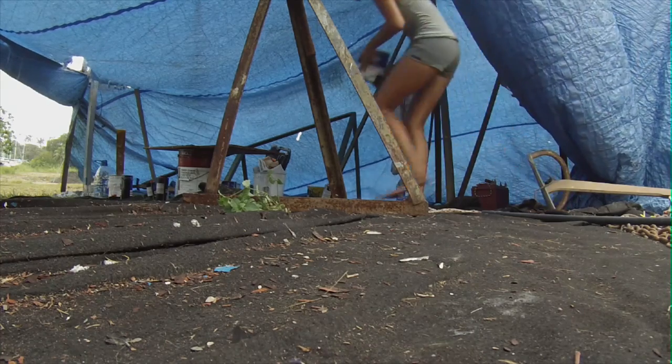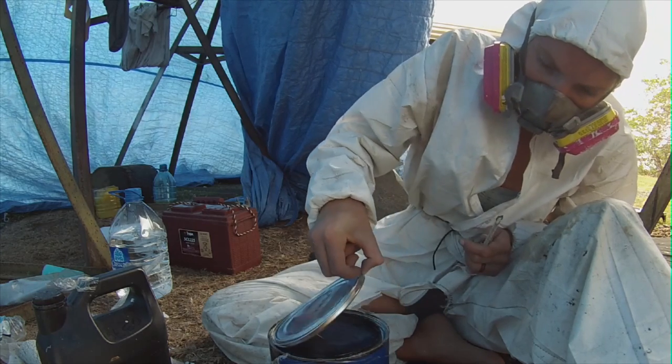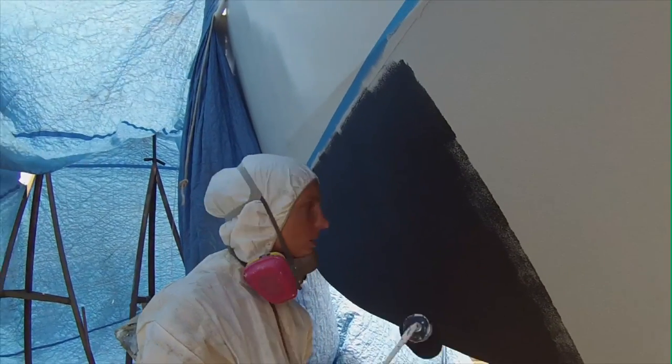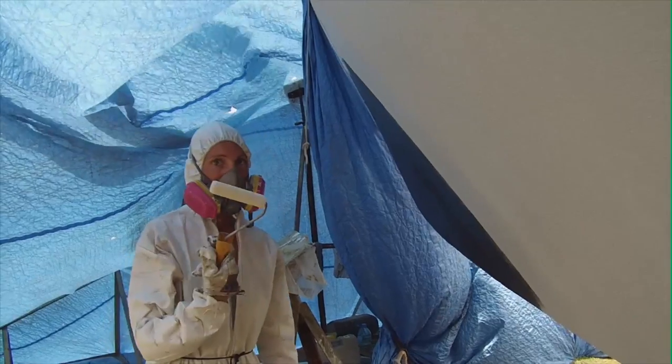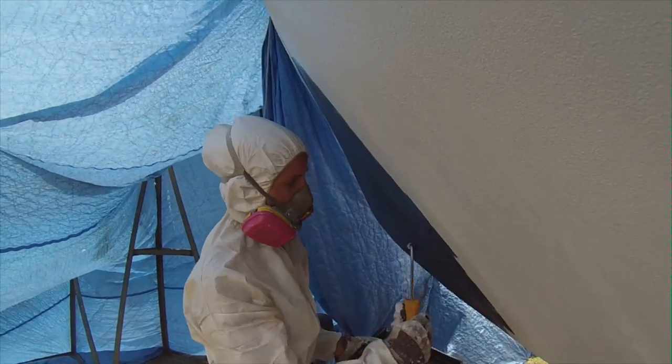Putting on the primer went really well, then we moved to the anti-fouling — the only one-component paint we're using. When we put it on, something strange happened: the anti-fouling produced what looked like spider webs. At first we thought the roller was dissolving in the paint, but we tried different rollers and found out it's actually the paint itself — if there's any wind while applying it, it produces these spider-webby threads that just get blown away.